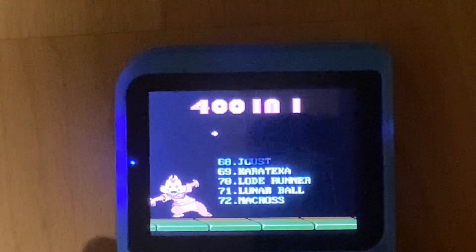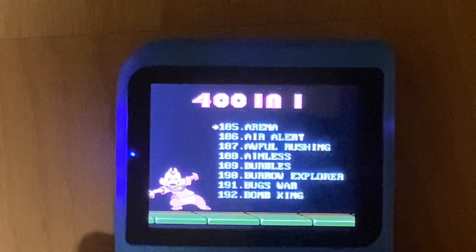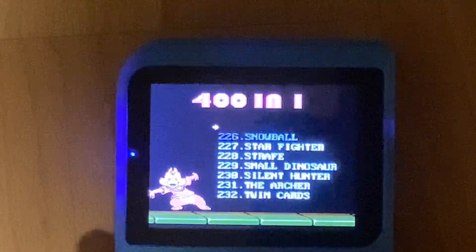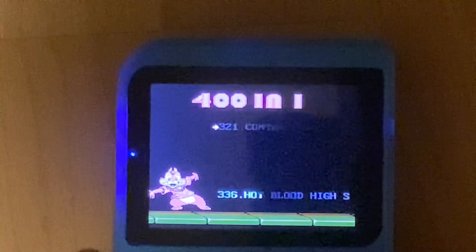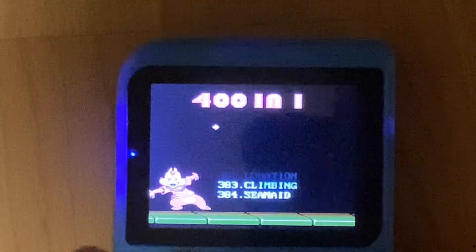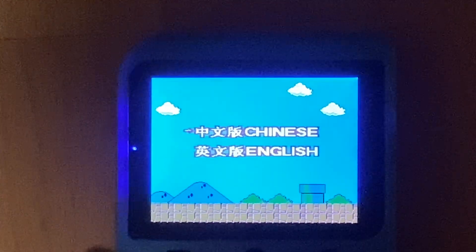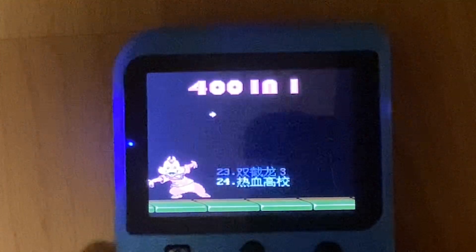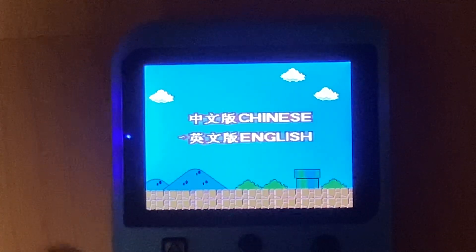I'll give you a short look at the game list here — you can pause and look at any of these. Repeats start at about page 313. You can view the menu in Chinese if you want to, but it does not change the language of any of the games. Most of the games are in English, a couple are in Chinese. It really only changes the language of the menu that the games are on.